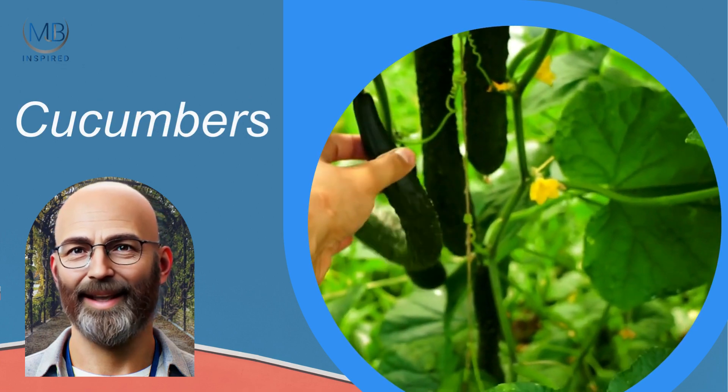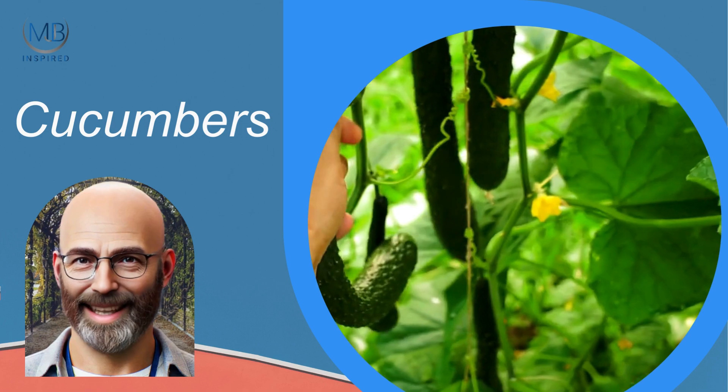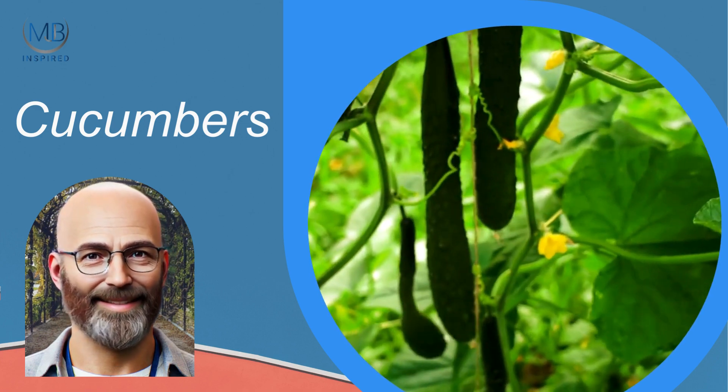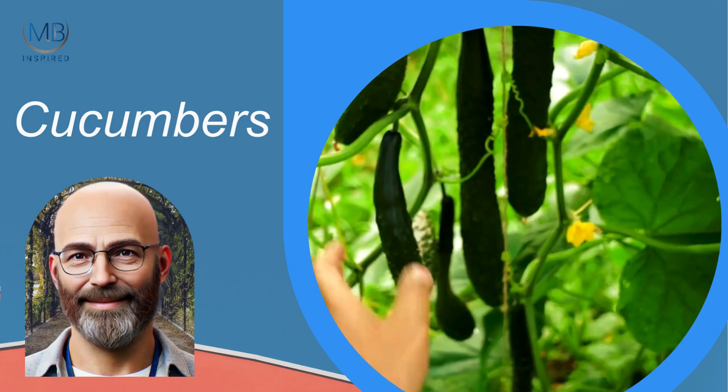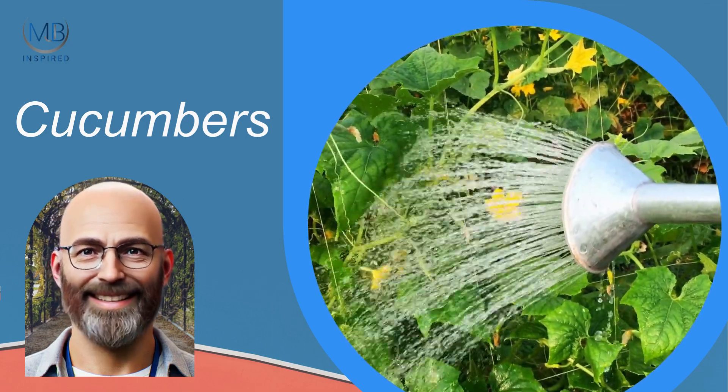Cucumbers are another easy-growing vegetable that loves warm weather. Plant cucumbers in late spring to early summer, and they can be grown on trellises to save space. With regular watering and full sun, you can start harvesting cucumbers in about 8 to 10 weeks.